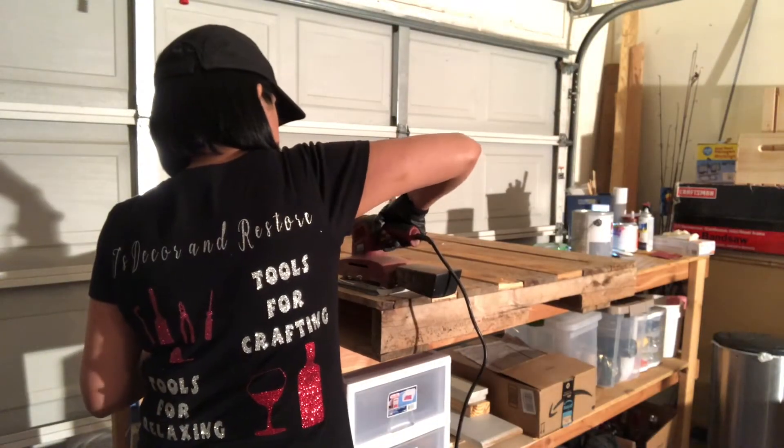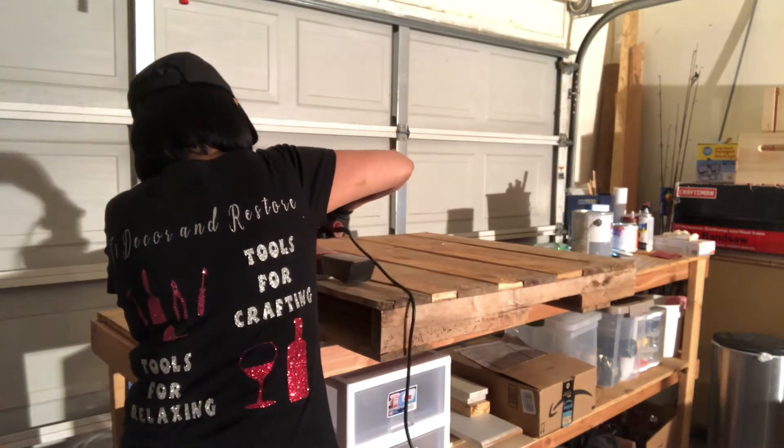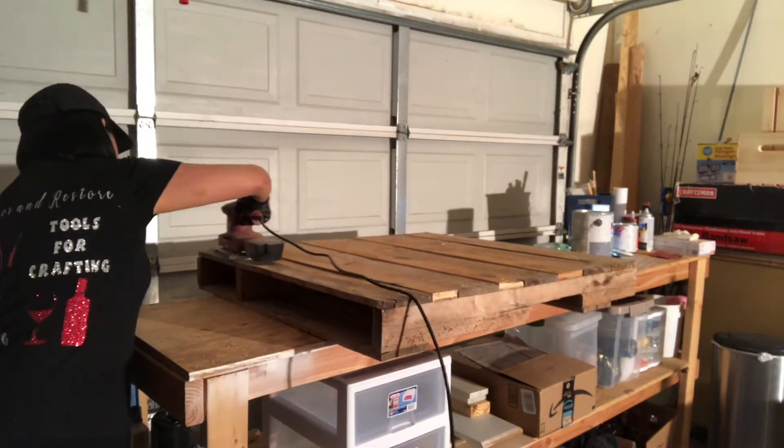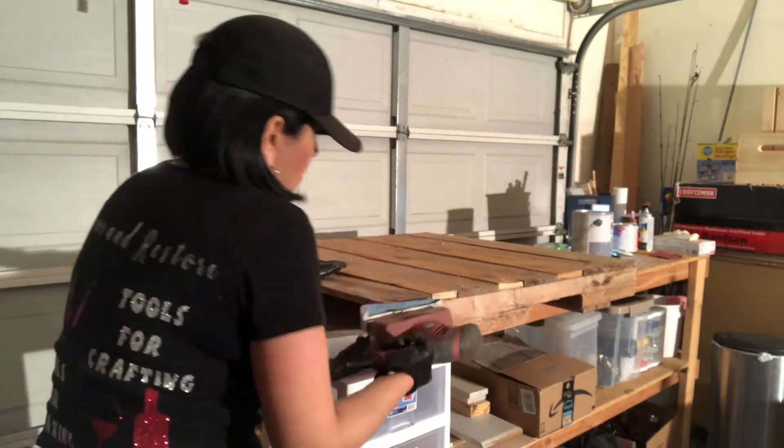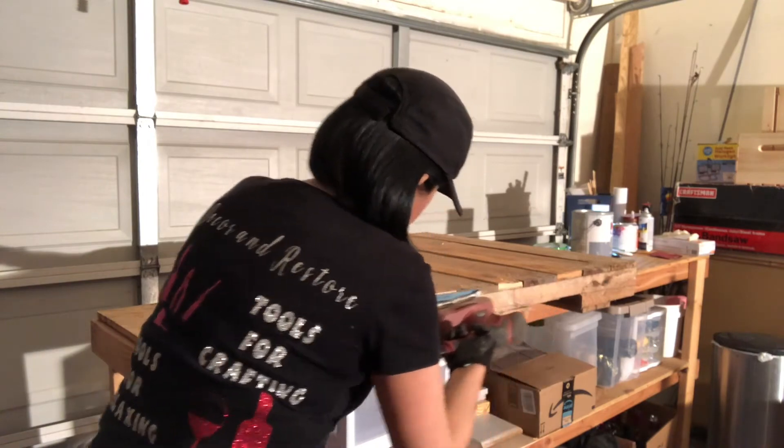When sanding, you want to go with the grain of the wood. In this project I used a 60 grit — it's a little bit more coarse sandpaper, and because the wood here is so rough, I wanted to make sure it turned out nice and smooth.